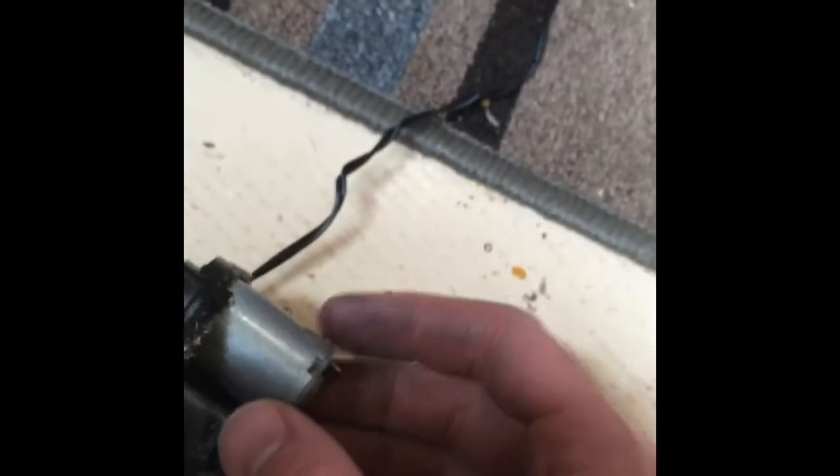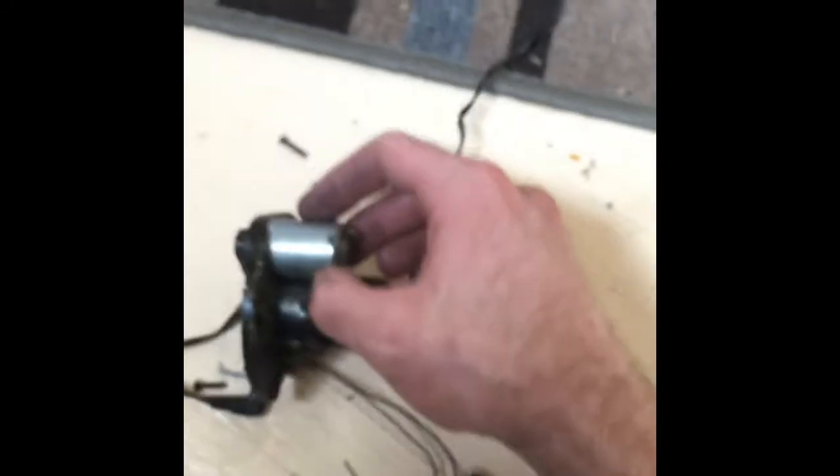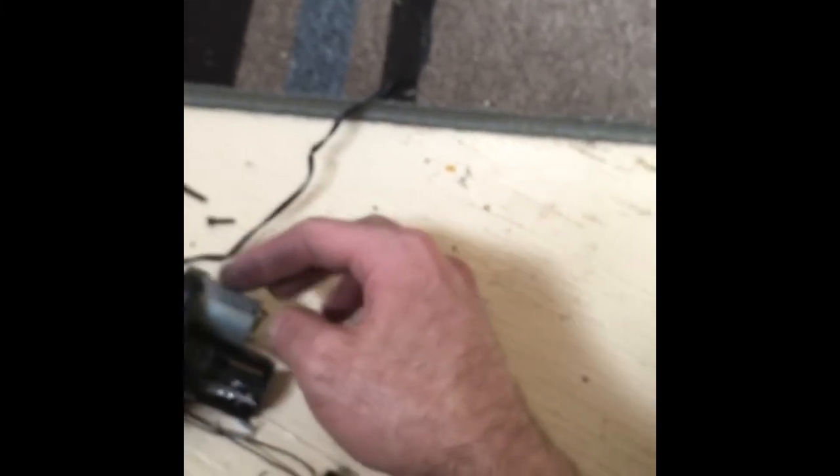Once the two switches are on, electricity goes to this motor. Inside this motor there's copper. Copper becomes a magnet when electricity runs through it. Have you ever seen where magnets push away from each other? They repel each other. Inside here the copper becomes a magnet, and on the outside of here there is a magnet. So when the copper becomes a magnet on the inside, the magnet on the outside repels it, and since it has nowhere to go, it just repels in a circle over and over and spins.